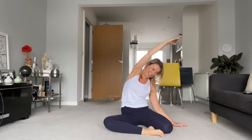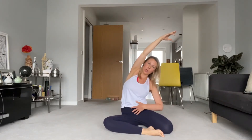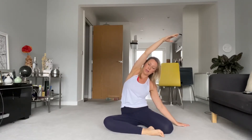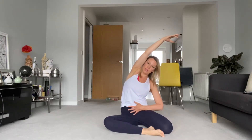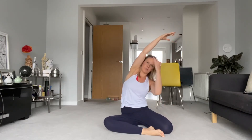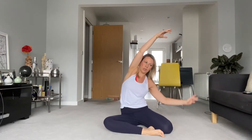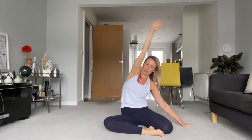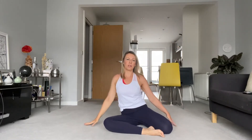Grind those sit bones down and then lift up and stretch to the side. Watch you don't tuck or tilt the tailbone — try to keep the sit bones heading straight down. Draw those abs in, keep nice and lifted if you can. So the challenge: long through both sides. Nice and open now through the sides of the body. Press that arm down.